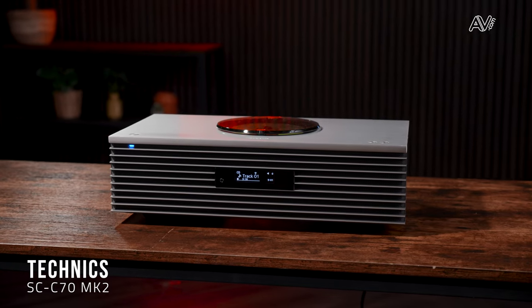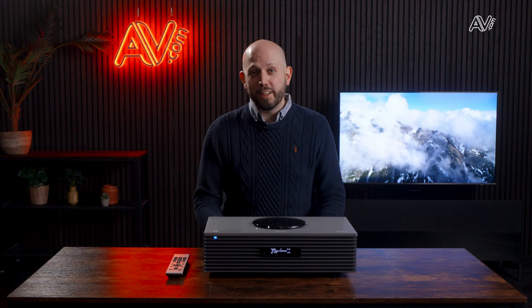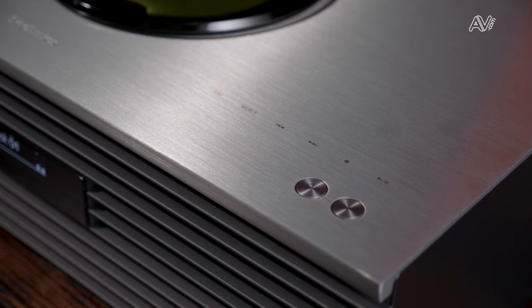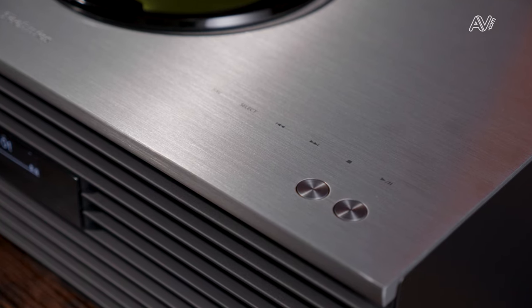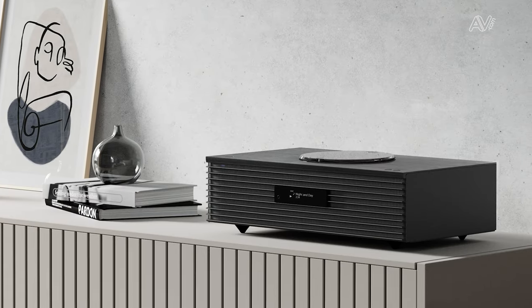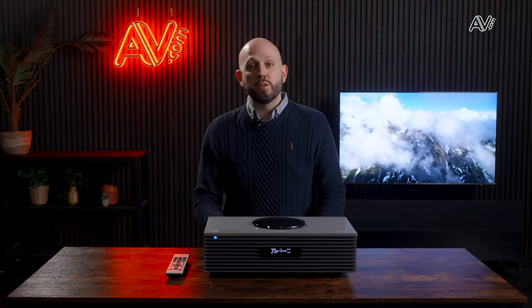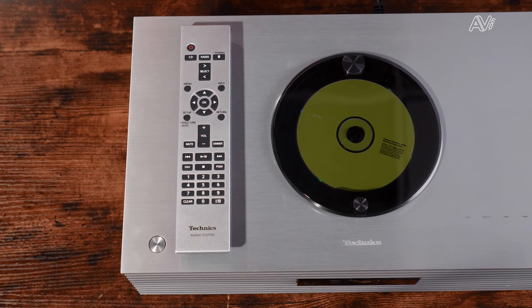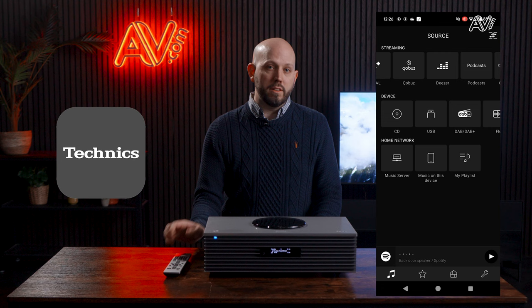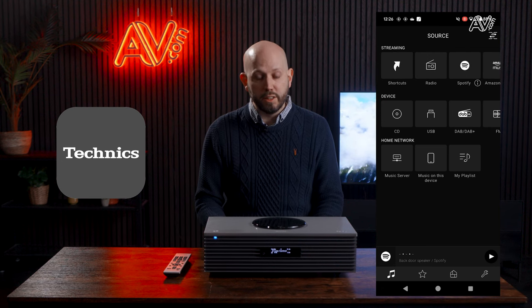Next up is the Technics SC-C70 Mark II. Technics is a Japanese company founded in 1965, so there's 59 years of pedigree here. The unit has a beautiful aluminium top — this is the silver version, though an all-black version is also available. You'll also notice a CD player on the top. Control is via a supplied remote and an excellent Technics app giving you control of pretty much every feature.